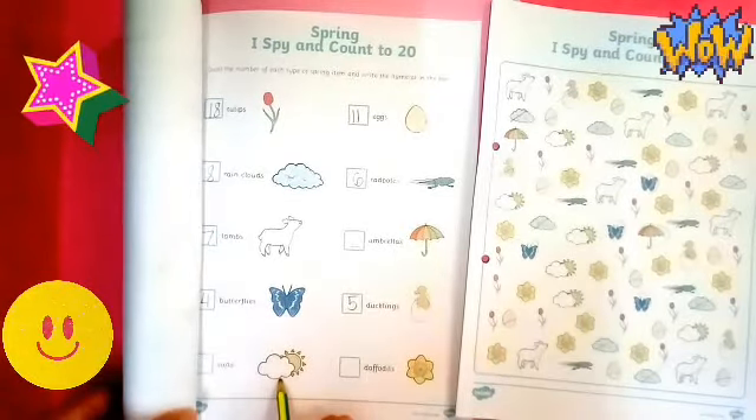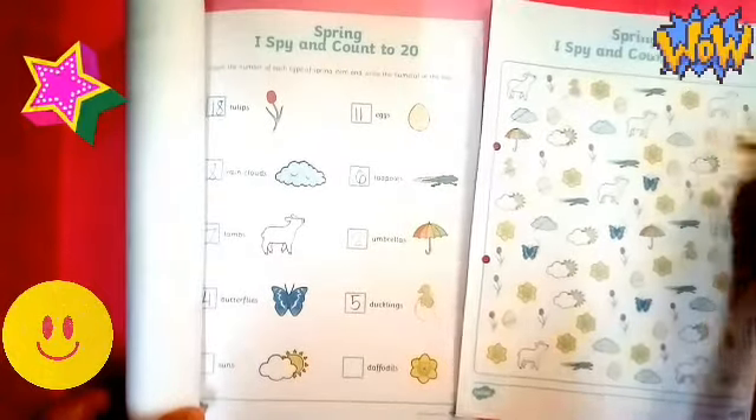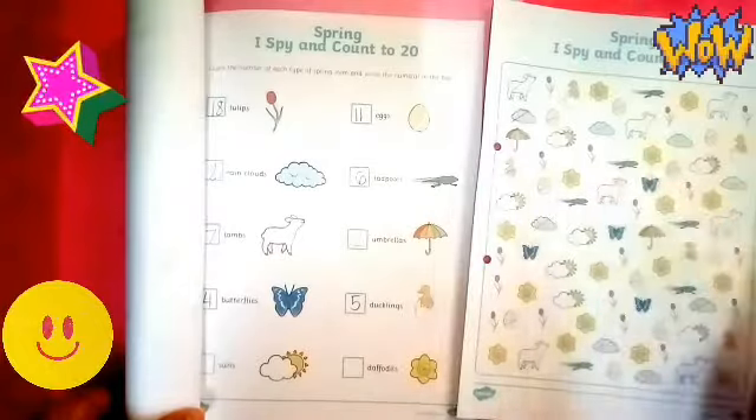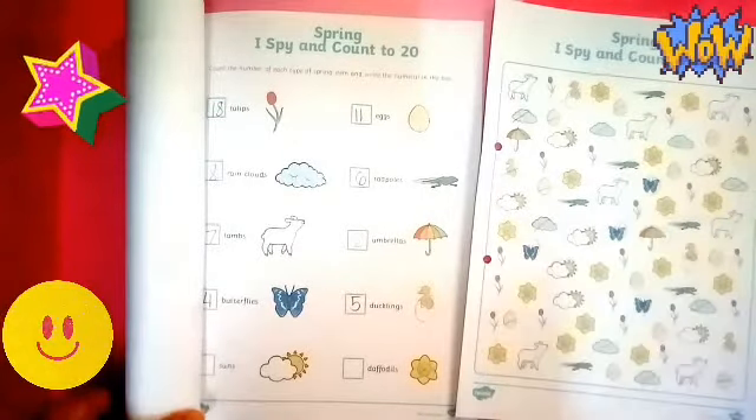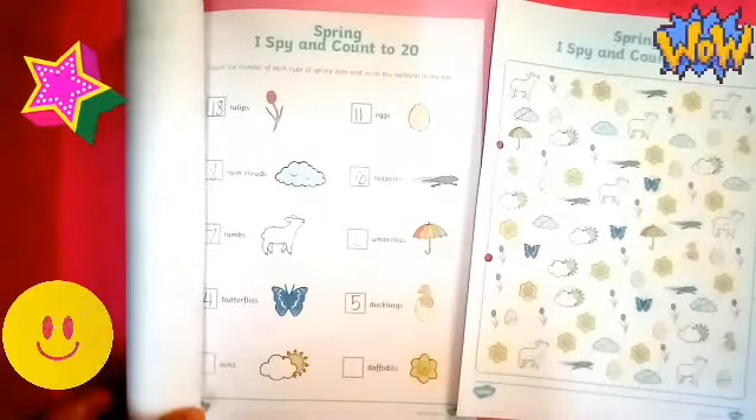Next is suns. How many suns? One, two, three, four, five, six. Six suns.